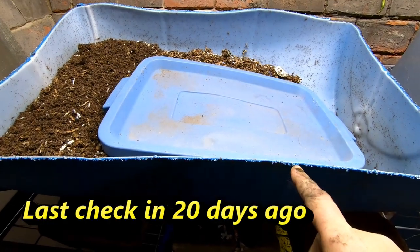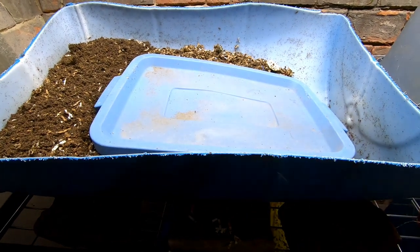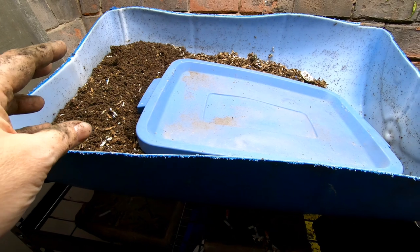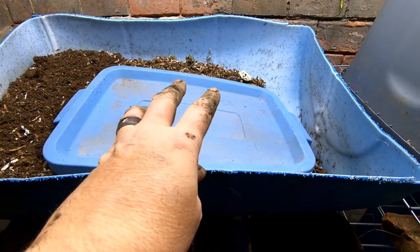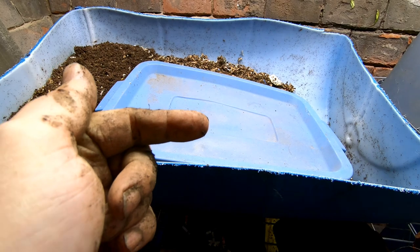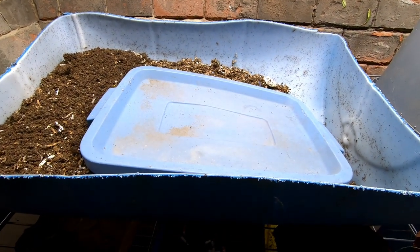I have two bins here that are made from one 55 gallon barrel, just cut in half and laid on its side. For this we are using the wedge method, which means we start at one end and progress towards the other end. We start by putting food and bedding at one end, leave that to its own devices, then add a little bit more food and bedding. As things get digested and composted we scoot everything over to make room at the leading edge — that's why they call it the wedge method, putting little wedges of stuff bit by bit.